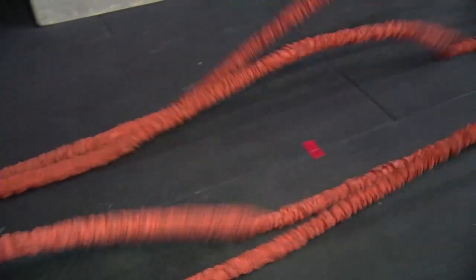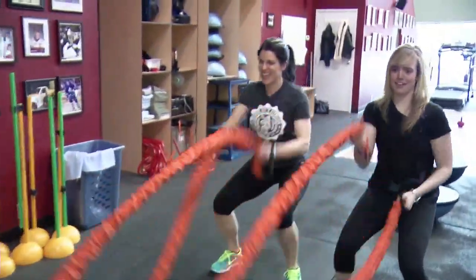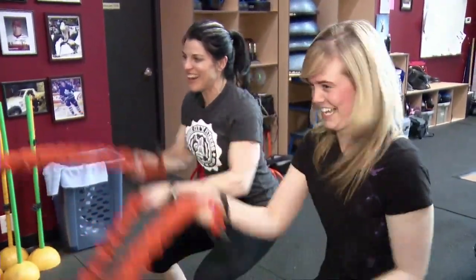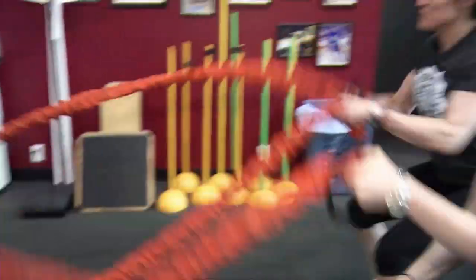All right, so we are doing a circuit — we're still at Bridge City Fitness and I'm getting put to work here. What's the purpose of the ropes? We're just working it all — arms, abs, legs. Whoo, feel that burn! Here we go, a couple more, couple more.